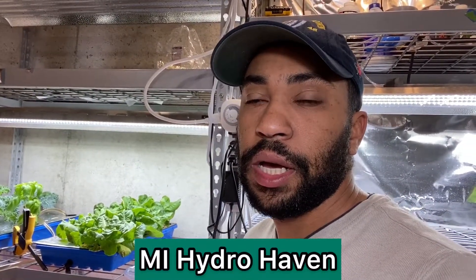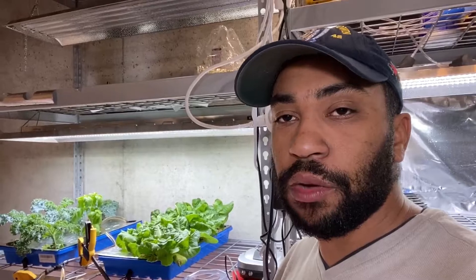What made me really want to do this system was I saw my friend, Me Hydro Haven — he grew a four-pound cabbage plant. I was wondering why it was so big, so go check out his cabbage plant. He made a new record for himself with the largest cabbage plant he's ever grown. His channel will be in the description below and I'll link to the video. He's growing some pretty cool things.